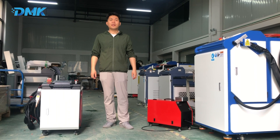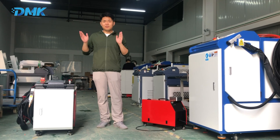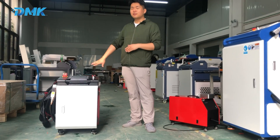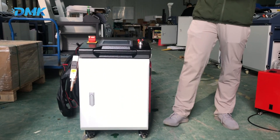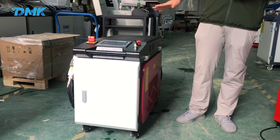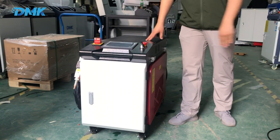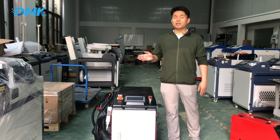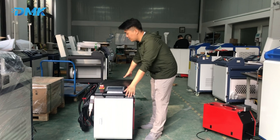Hi, this is James from Tomado again. Today I show you a new type laser building machine. You can see it's very small in size, and it's only two-thirds the weight of the lower size machine. You can take it anywhere you want. It's easy to put it in the trunk of the car, so it's a very good choice if you want to do service, cleaning, or cutting outside.